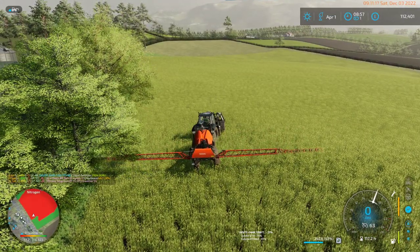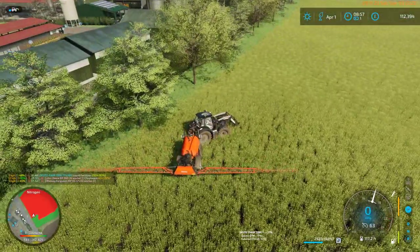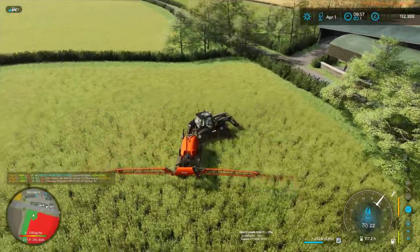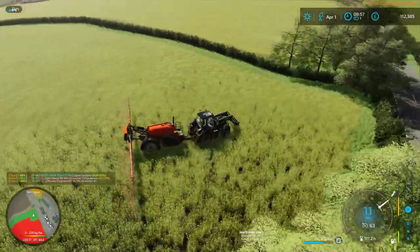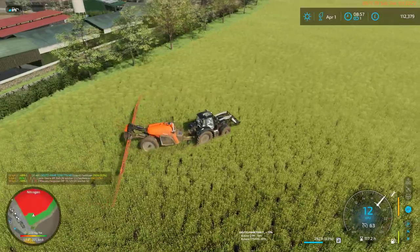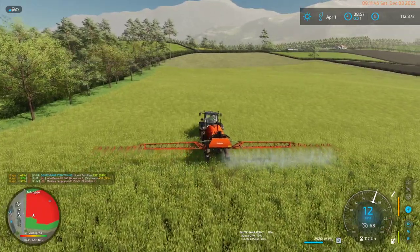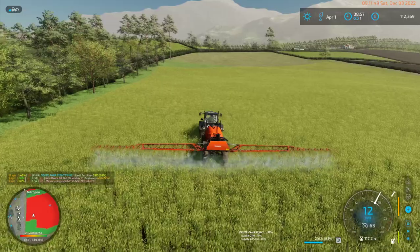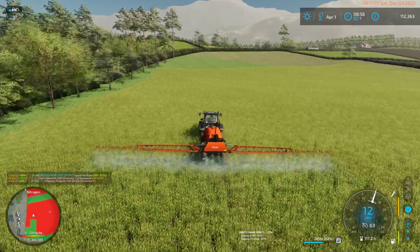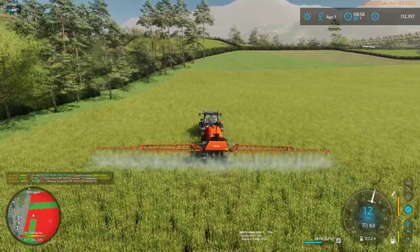I'm stuck on a tree again. I'll drive forwards out of this mess. Maybe I'll run straight north. I might just need to chop down at least the trees that are closest to this field and just destroy them. I'm not interested in the lumber — the lumber won't be very valuable.